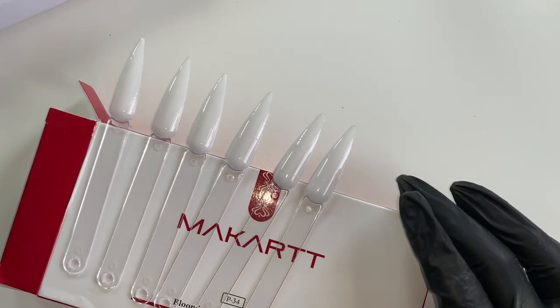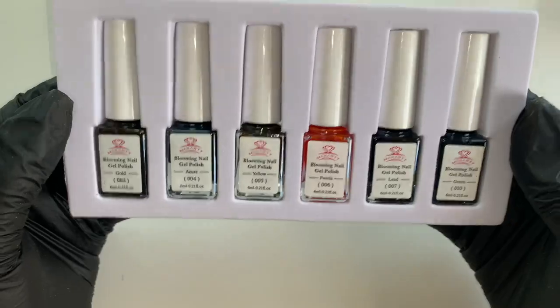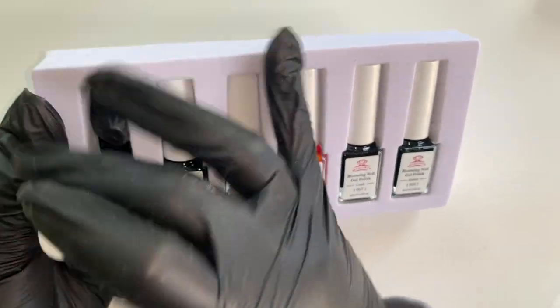All my swatches are done — I'm just going to put those under the lamp now for 30 seconds. While they're setting, I'll get my bottles out ready.